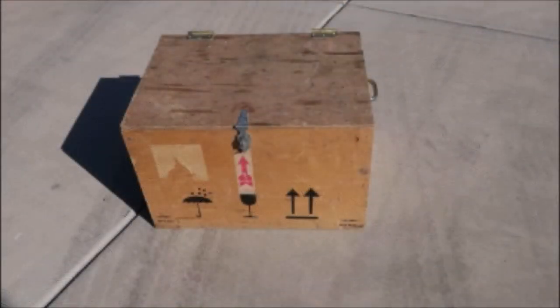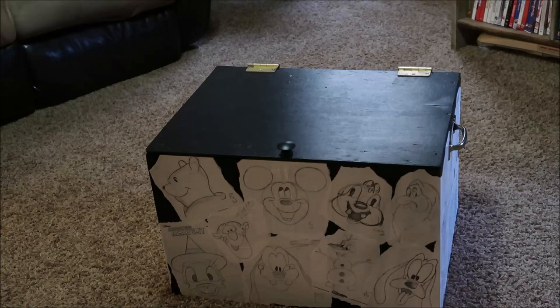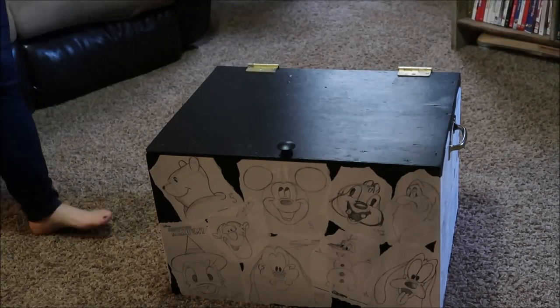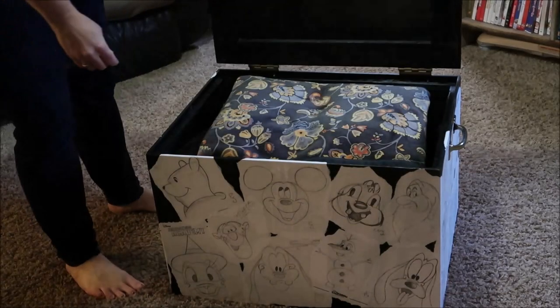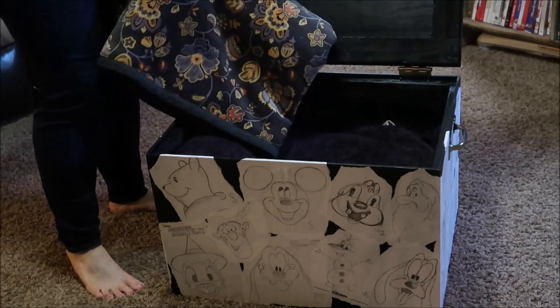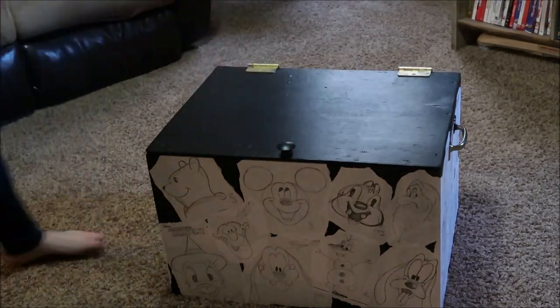So we went from that lovely box to this really cool functional blanket storage chest. It's not only functional but it holds a lot of good memories from our family trips to Disneyland and the times we spent in the Animation Academy doing these drawings.